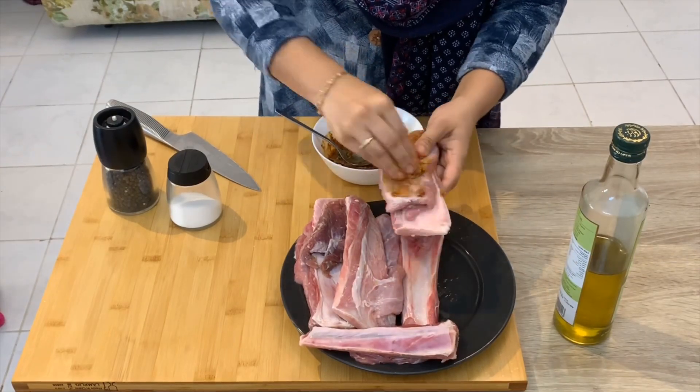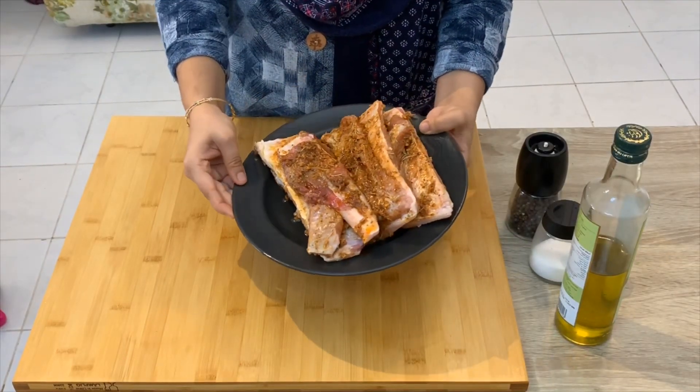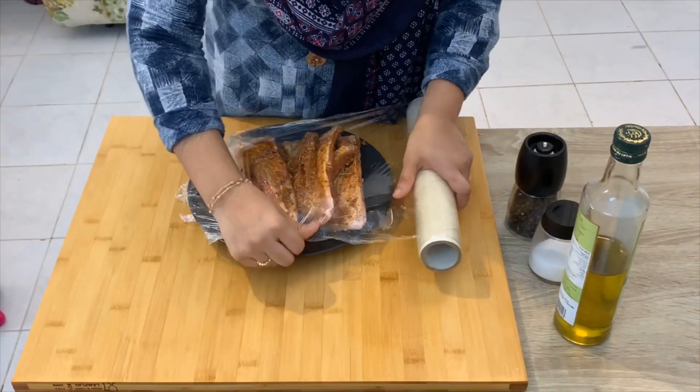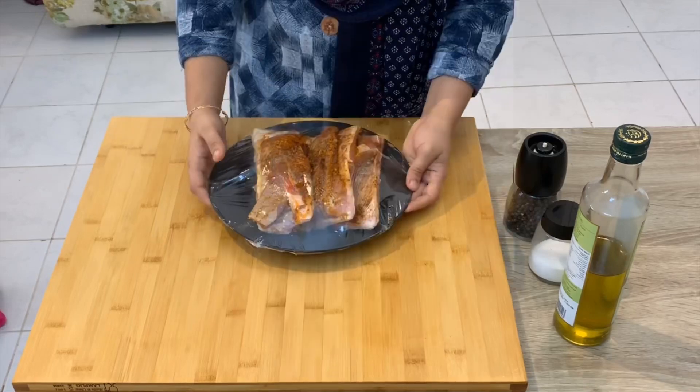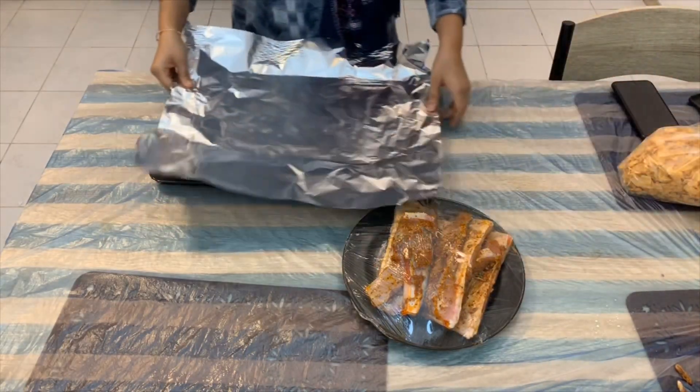I will add this paste to the ribs. Add 2 tablespoons of pepper. Put oil in the baking tray and spread the olive oil.